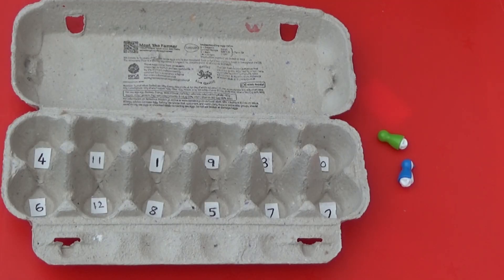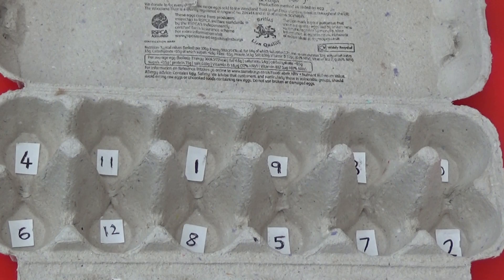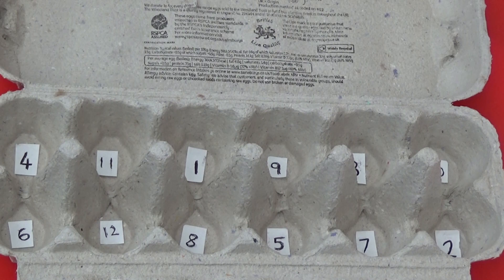For this first activity you'll need an egg box and two pieces, which could be coins, marbles, dry pasta, or anything else you have. I'm using two pieces from one of my games. I've written the numbers 1 to 12 inside the egg box and I'm going to place the game pieces in one section.